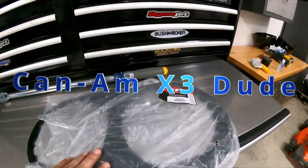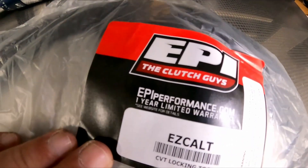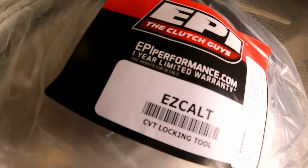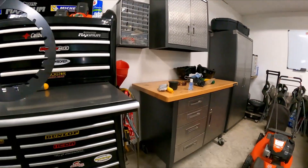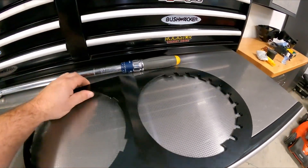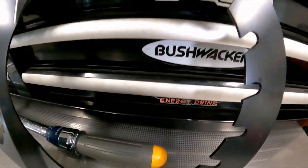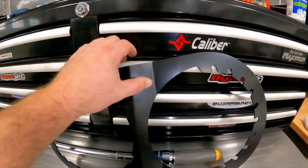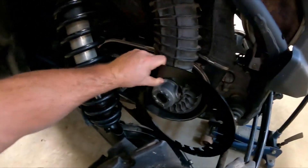Today I'd like to talk about the EPI clutch CVT locking tool — the part number is easy CLT from EPI. It's a nice big tool: this end catches on the fins of the secondary, and this end catches around the primary. I already got the cover off, so let's do this.